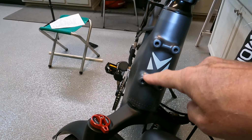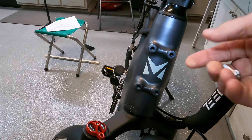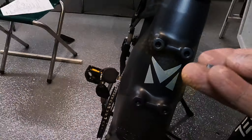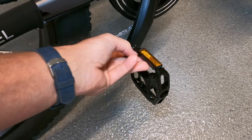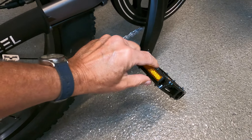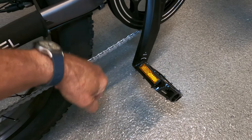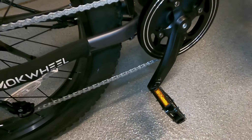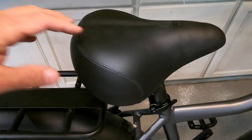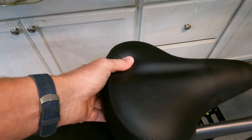There are four threaded holes on the front — threaded for standard M6 one-pitch screws — if you want to add a front rack. The pedals are typical serviceable pedals with grip prongs for traction. The seat post is nicely adjustable and the seat itself is very soft and comfortable.